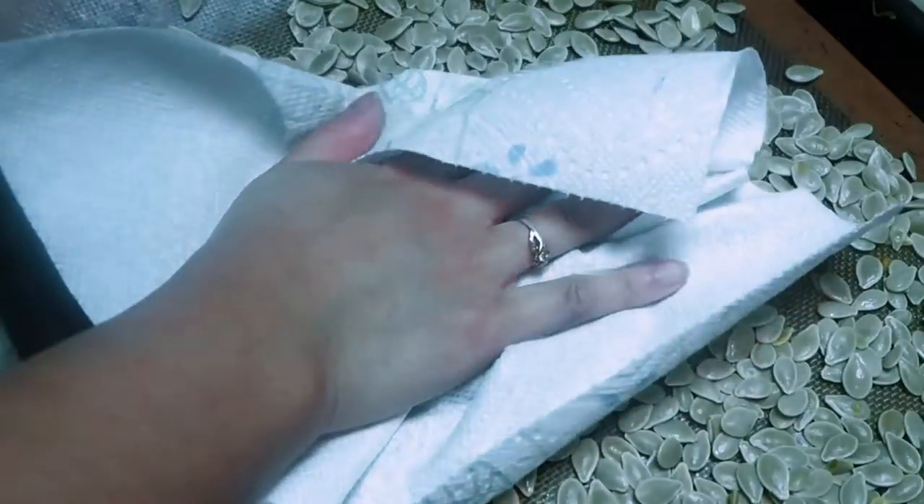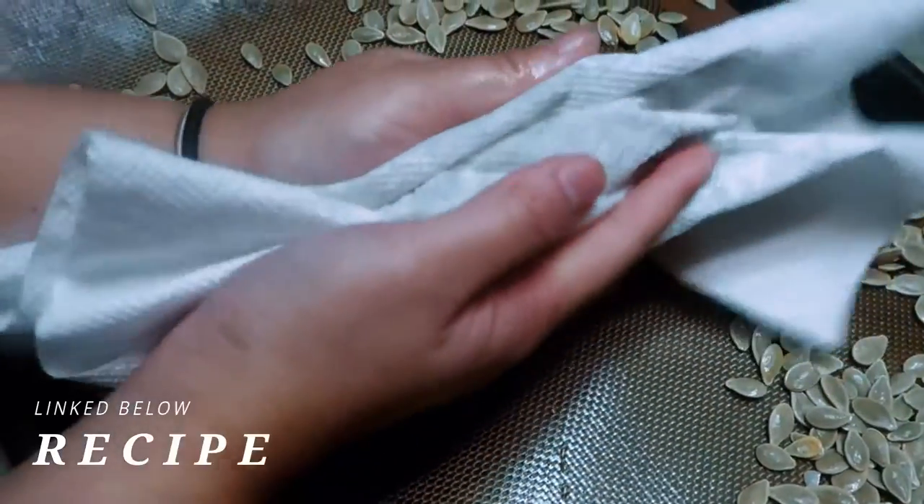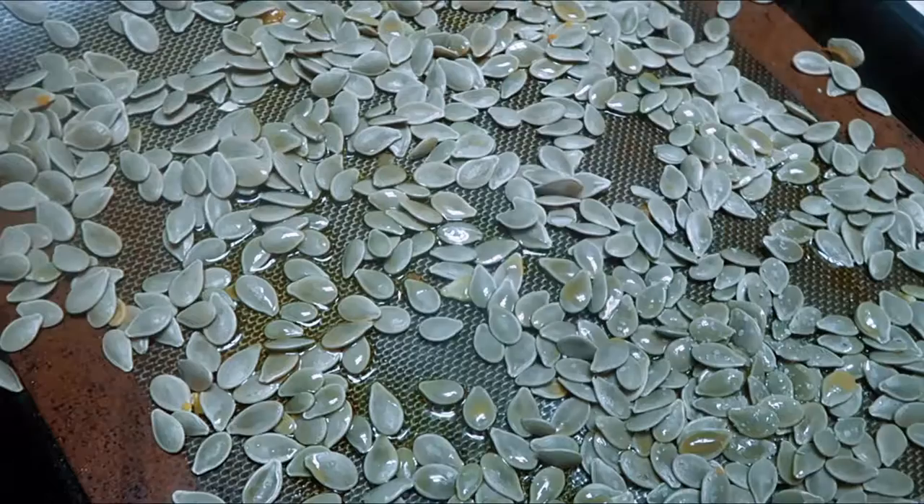Then you're going to want to add them to your baking sheet and pat off that water as much as possible. I just used regular paper towels. This helps the seasoning stick better — it's kind of like that oil and water thing doesn't mix.